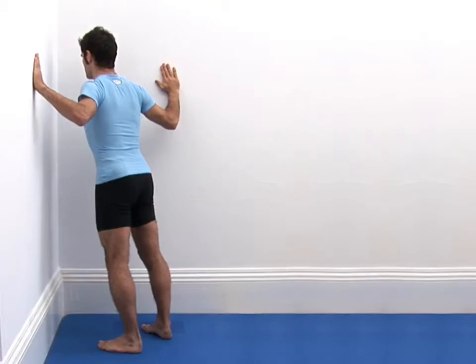Once you feel a comfortable stretch, hold the position and breathe normally. You should feel the stretch into the outsides of your chest and into your shoulders.